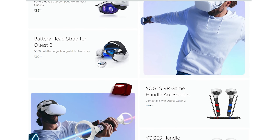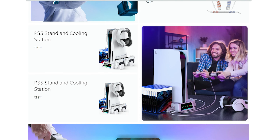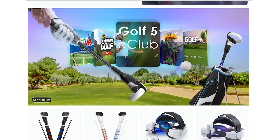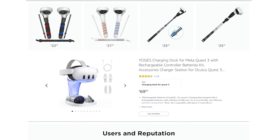It looks like they do a lot of VR accessories for the Quest 3 and the PlayStation. They also do handle accessories for things like golfing games or Beat Saber, as well as similar charging stands for the Meta Quest 3.